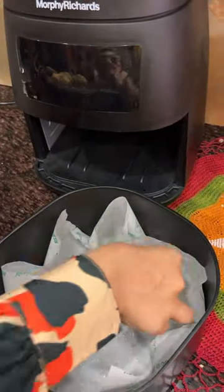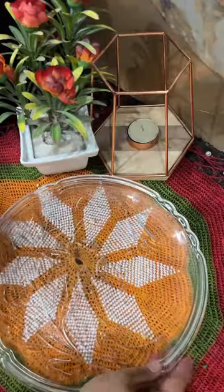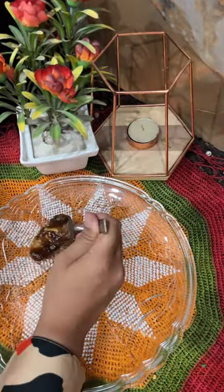Isko fry nahin, air fry kiya hai at 200 degrees. This is the perfect recipe for breakfast or lunch, jo aap enjoy kar sakte ho chutney ke saath.